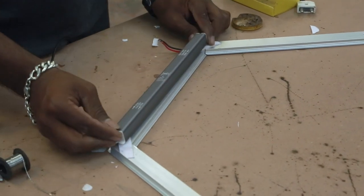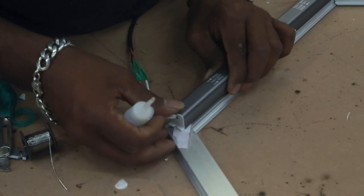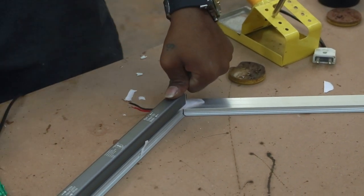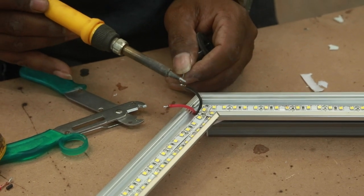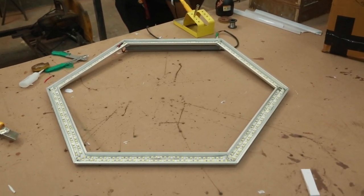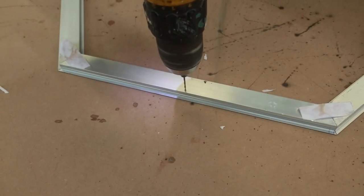Now we can go ahead and solder the wires and connect the power supply. I am using a sleek 12 volt, 5 ampere power supply. For this number of LEDs, 5 amperes is better. For 1 meter we typically use around 2 amperes, and since this is two rounds of LEDs, a 5 ampere power supply is good enough. Let's go ahead and test it — wow, that's too bright! But that's only because we are at very close proximity. If I hang it, it's going to be fine.